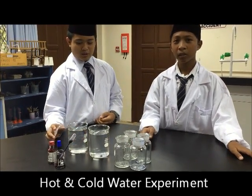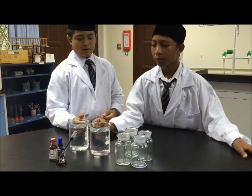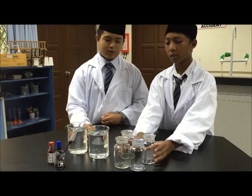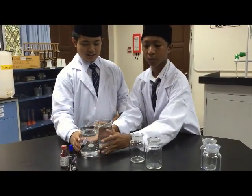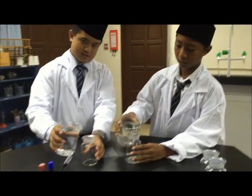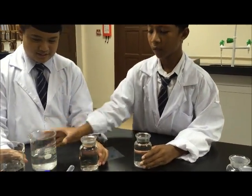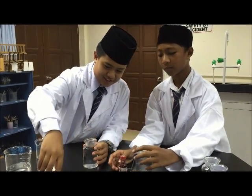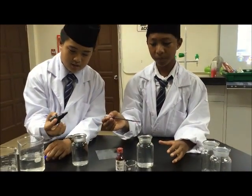First we need hot and cold water, four empty bottles, and blue and red food dye. First, we are going to take two bottles and fill them with hot and cold water. Then add the red food dye to the hot water and the blue food dye to the cold water. We are going to put five drops in each.